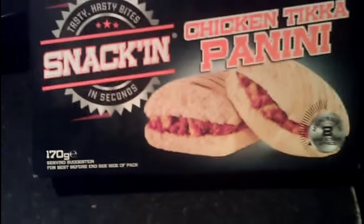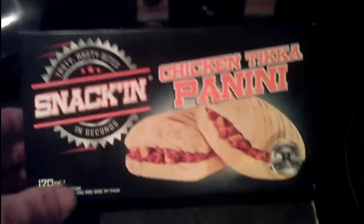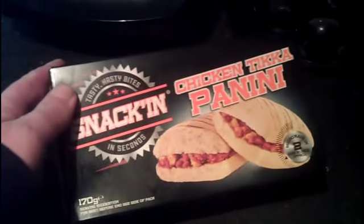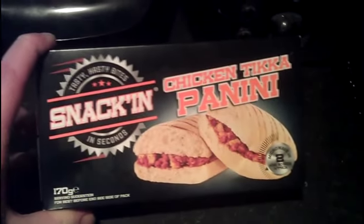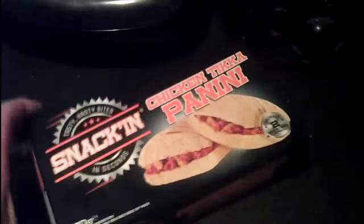170g. So that's the box there. This is the range they do in Iceland. The last one I had was that barbecue sub roll pulled pork one, and that was absolutely great - amazing - and I bought a few more since I was down there.